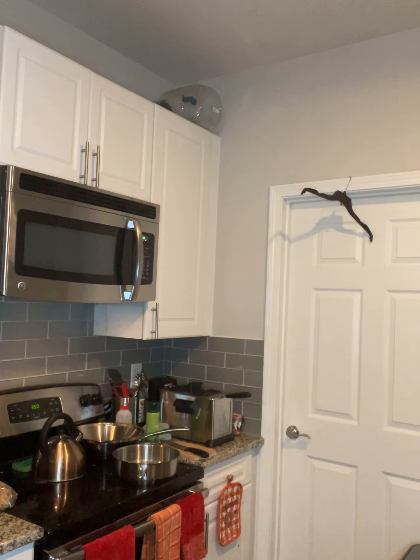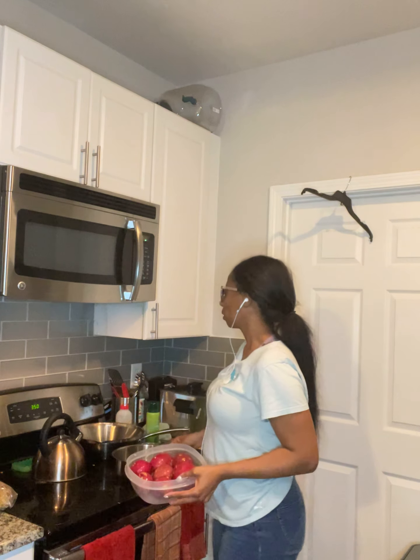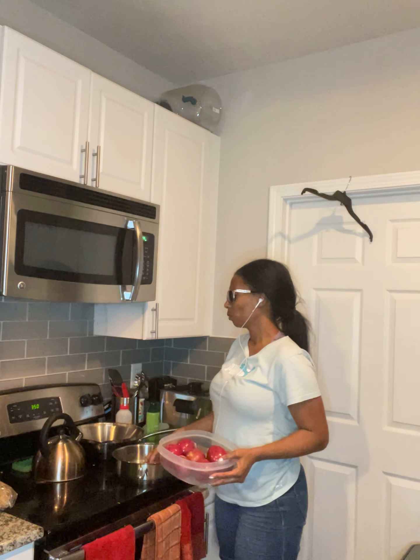I'm not going to count 45 minutes until I put these potatoes in the oven, because the oven was not warm even though I thought it was. I'm really upset about that. Okay, I finished rinsing and cleaning my potatoes.